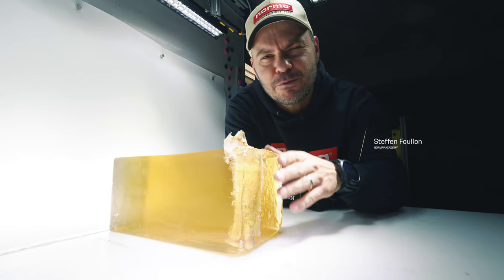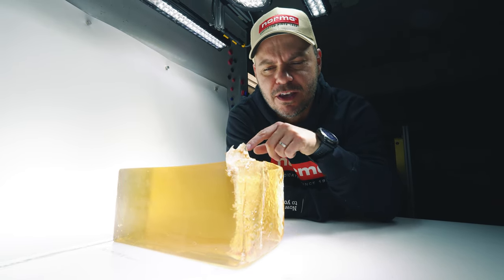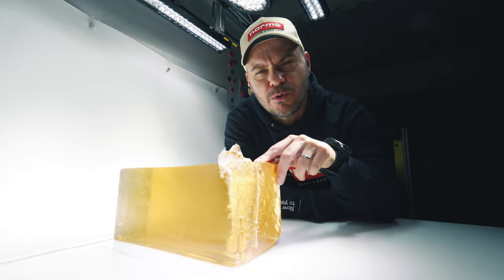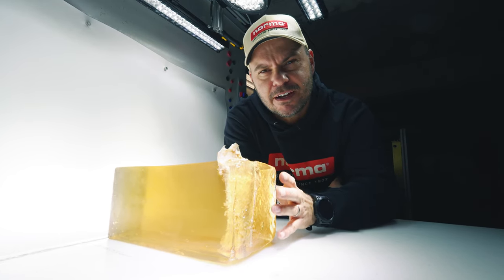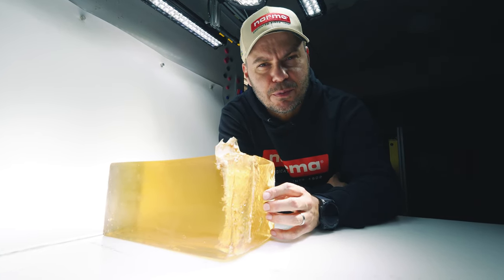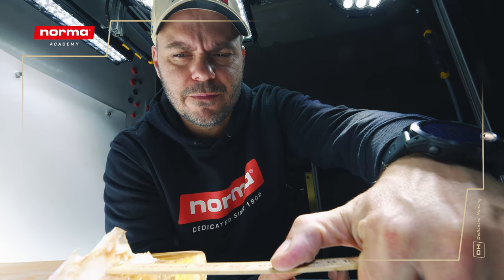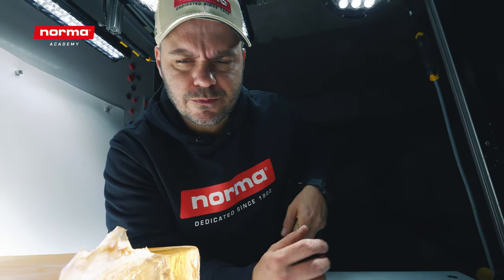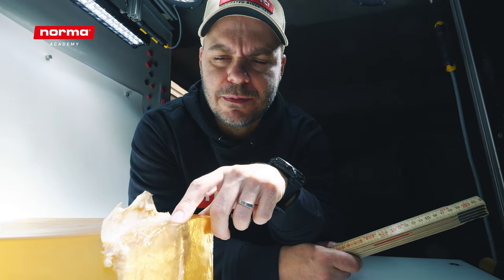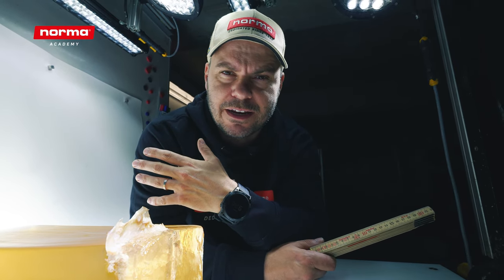We are at the Norma Ballistic Department and we're here to shoot at gel blocks — not regular gel blocks. We're shooting at special gel blocks because we embedded a shoulder roll deer bone into the gel block to see the effects it has on our bullets, and to give this as much realism as possible. We added about three centimeters of gel before the shoulder bone, which resembles the muscle tissue you find at any rhodia.